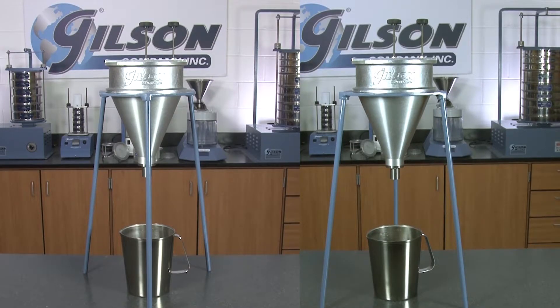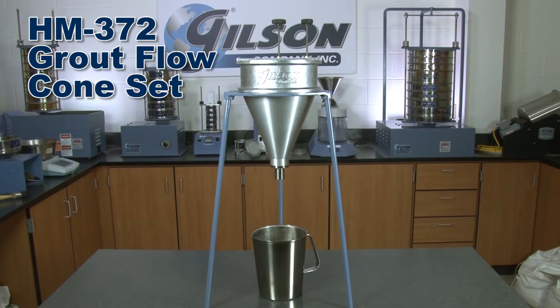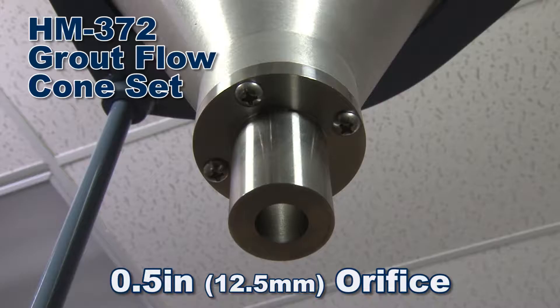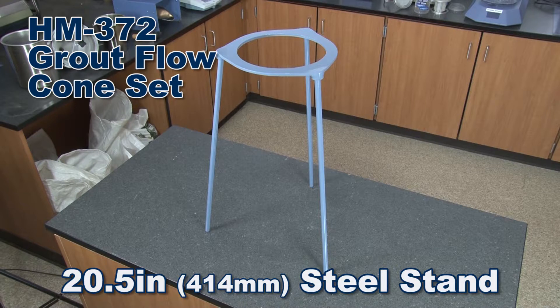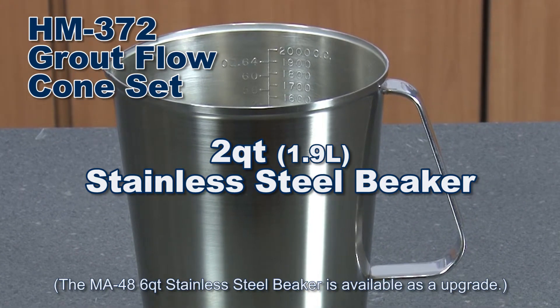Gilson offers two Grout Flow Cone Sets for you to choose from. The Gilson HM372 Grout Flow Cone Set includes a Grout Flow Cone with a replaceable 1.5-inch orifice, a 3-legged 20.5-inch tall steel stand, and a 2-quart corrosion-resistant stainless steel beaker with roll-top rims and a handle.